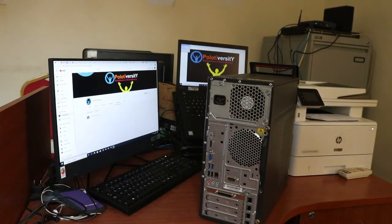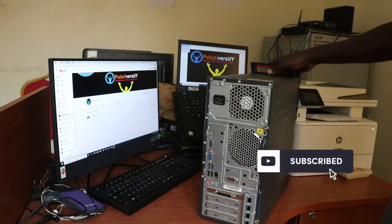Hello family, welcome back to yet another edition of the Apollo Diversity Solution. In this video we're going to be looking at replacing a power supply, or PSU — that is a power supply unit — of a Lenovo ThinkCenter. Before we proceed, let's start right away.